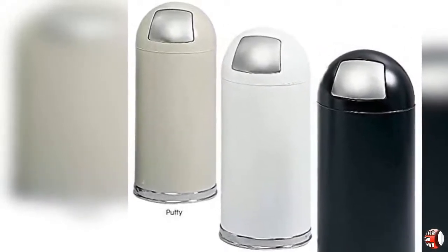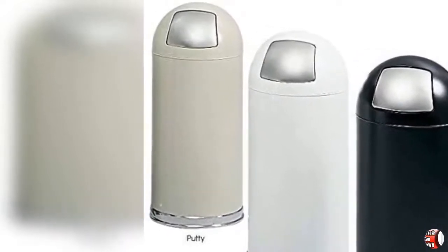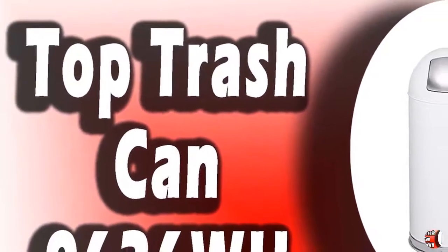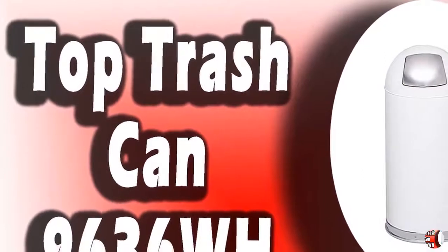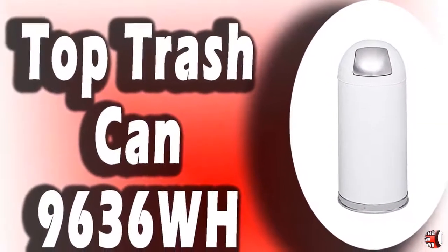Ready and Reliable. This metal receptacle bolsters its eye-catching appearance with practical function, courtesy of a versatile 15-gallon capacity, self-closing push door opening, and galvanized steel liner. It features a puncture-resistant, cylindrical-style metal shell.